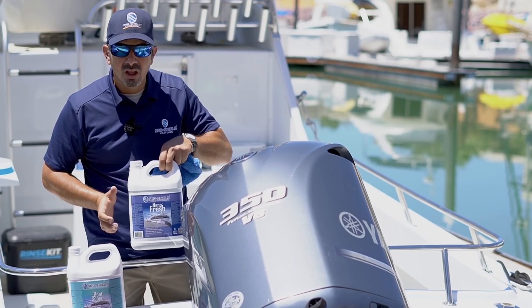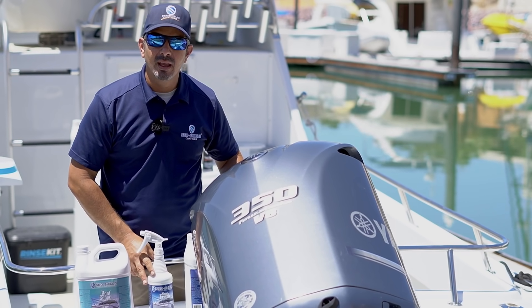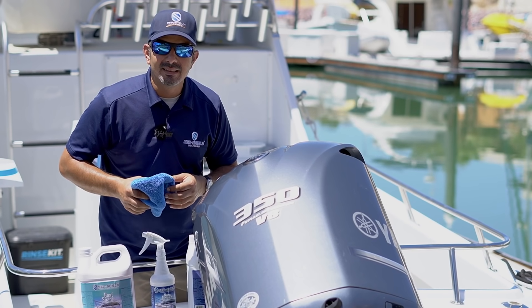NanoFresh comes in gallons and 32 ounces. You can find it at Seashield.com.